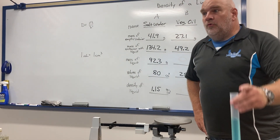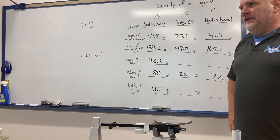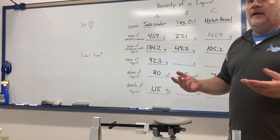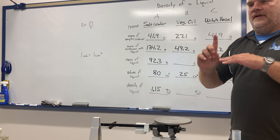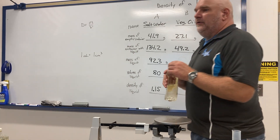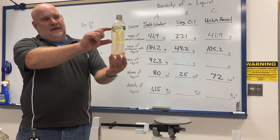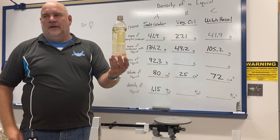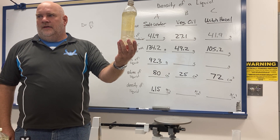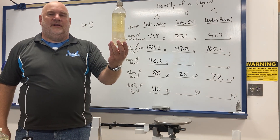We said before that things with a density less than 1 will float in water, and things with a density greater than 1 will sink. With liquids it's the same idea — things with lower densities go up and things with higher densities go down. When you take two liquids with different densities and put them together, the less dense liquid sits on top and the more dense liquid goes to the bottom. Even if you shake them, if you let it sit, they sort back out.